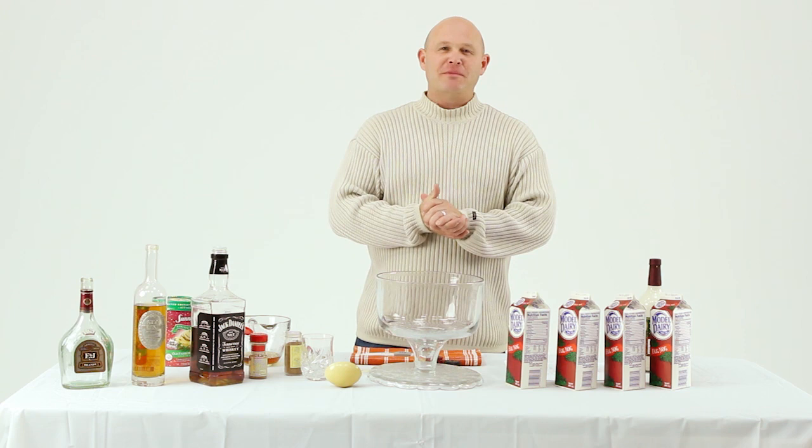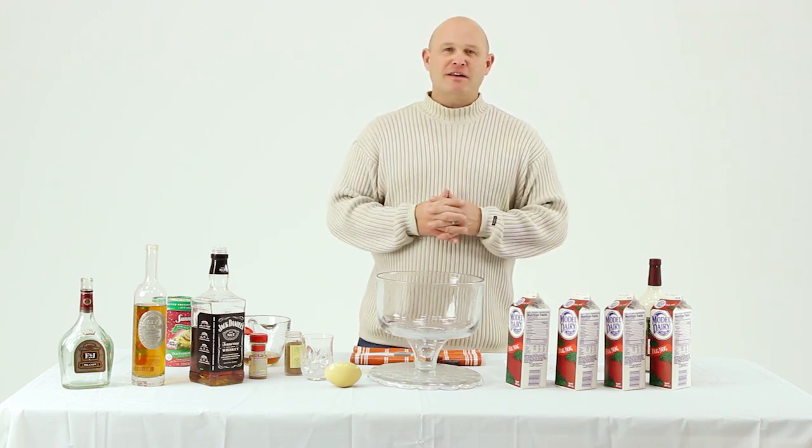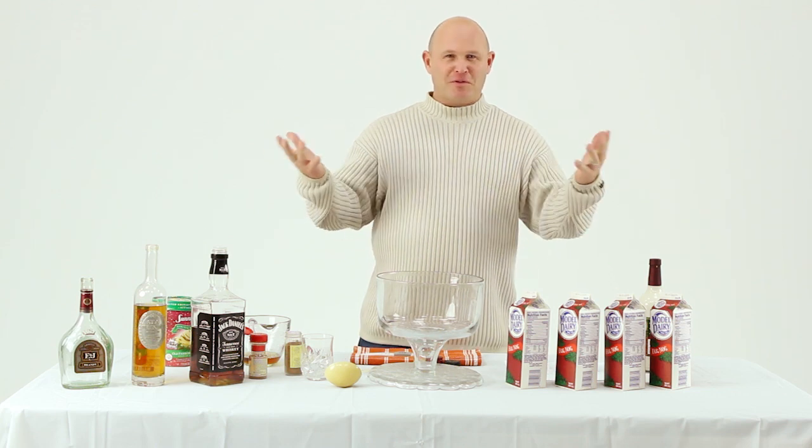Welcome to the Bowserman Family Nog recipe segment. Very excited to have you here this evening and run you through our family secret for the holidays — it helps us get through the holidays.